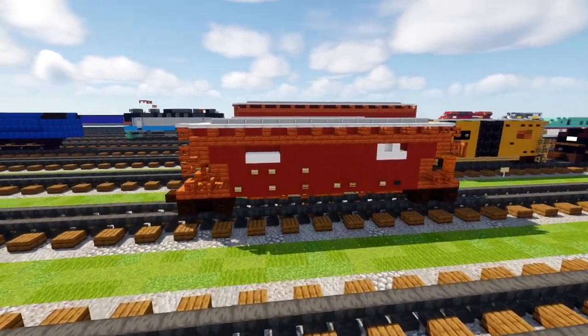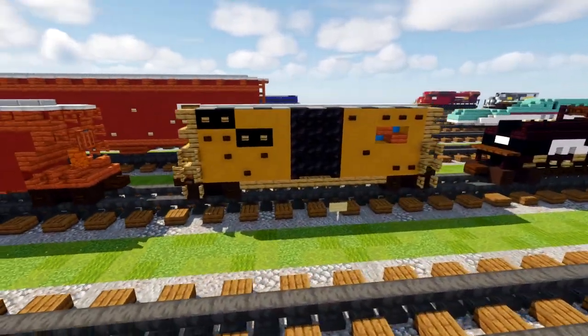That's how you make the BNSF covered hopper. Now we're going to move on to the Railbox boxcar.